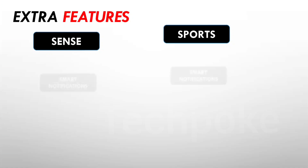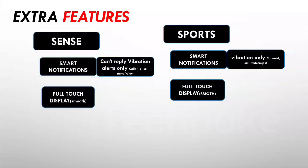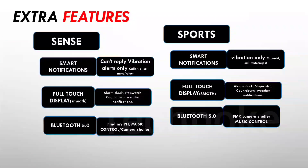For features, both support smart notifications. Reply-back option is not currently available on either, but for Dizo Watch 2 Sports there is a possibility it could be added in a future update — though iOS support may take longer. You also get call mute, vibration intensity control, alerts, full touch panel with smooth and low shutter lag, alarm clock, stopwatch, countdown timer, weather notifications, Bluetooth connectivity, find my phone, camera shutter, and music control on both watches.